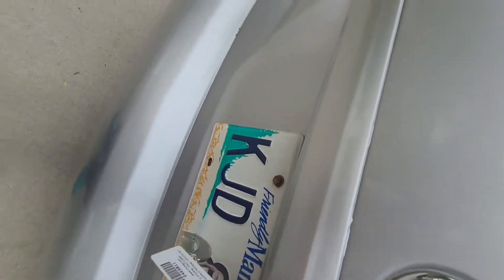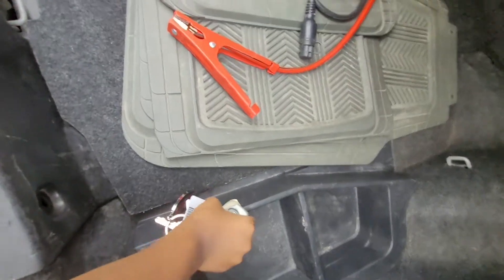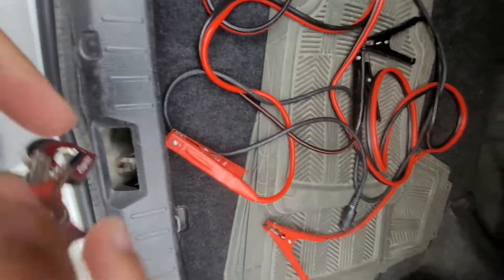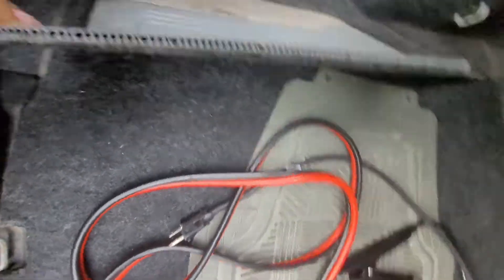Once again, let me open the trunk. If you're annoyed by these trunk liners, they can easily be removed — just lift them up. And this part here can also be removed if you don't want it.